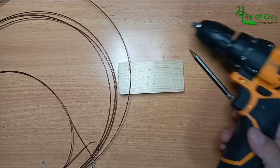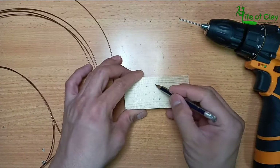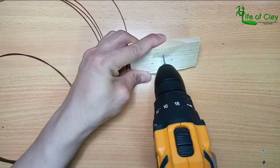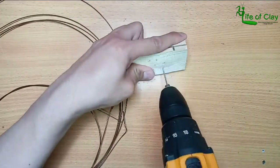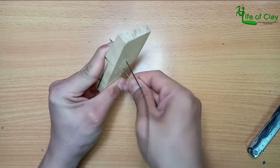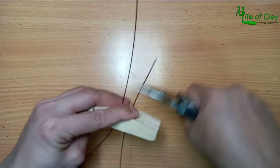All the materials I use in this project are listed in the description below. I started marking the wood and drilling it, then inserting the copper wires. I kept the wires longer purposely to avoid shortage when shaping the branches and deciding how long I want them to be.